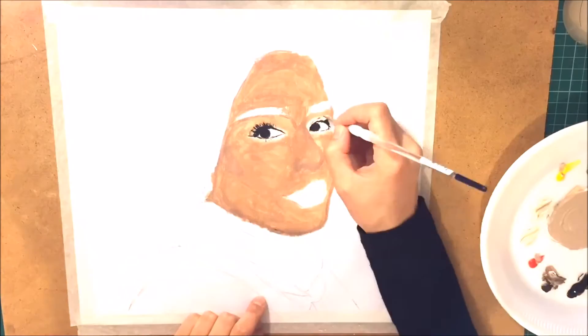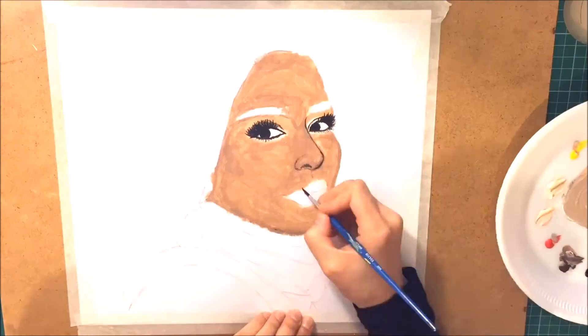First I decided to colour her skin and her face by mixing four different colours of acrylic paint, which was blue, yellow, red and white.